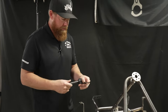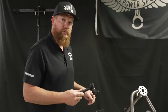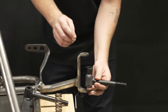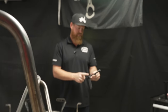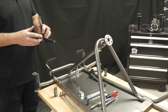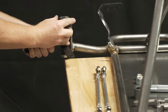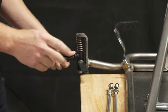Now these spindles do have a left and a right. Depending on the ride height you desire for the front end, you can either put the axle bolt at the top or flip it over and put your axle bolt at the bottom — it's roughly an inch, maybe inch and a quarter difference. For the tires that we're running, with the bolt at the top it's going to give us a really even ride height on the frame.